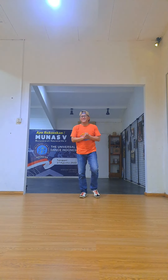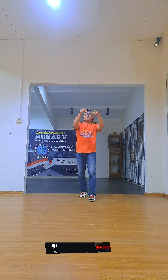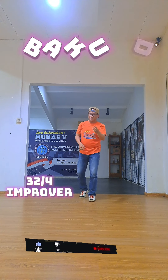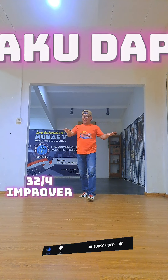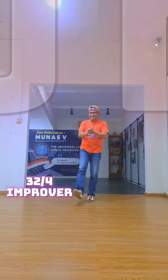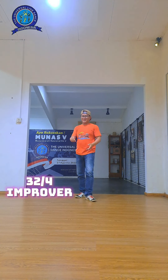All right, yes, here we go. This is Batu Dampak, just to count forward, and we have no tag, no restart. This is improvement level. Here we go.